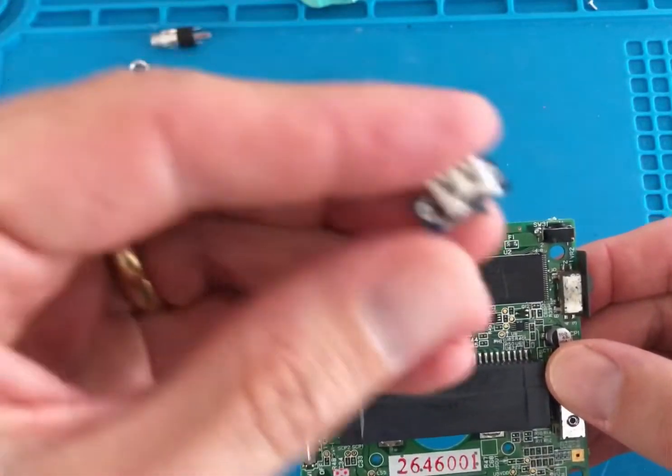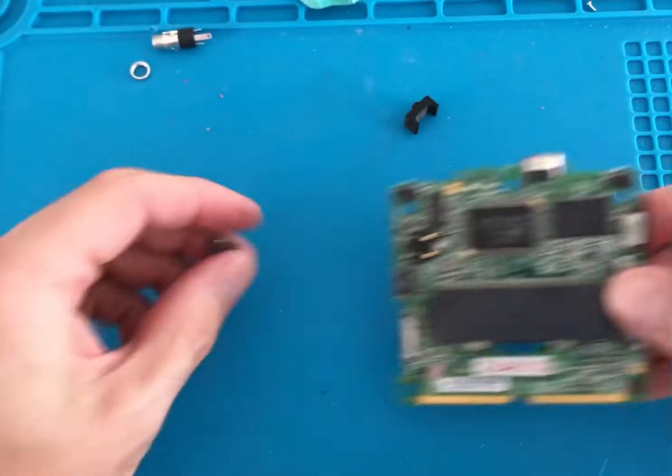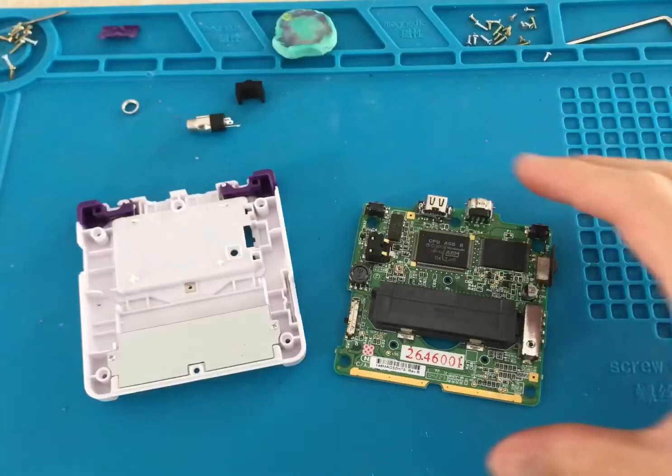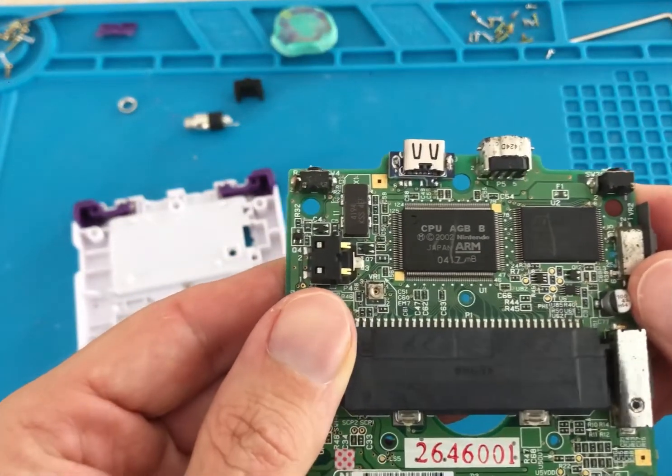Now it's time to solder the USB-C connector in place. With a fine tip soldering iron, solder the left and right anchor points to ground the connection, followed by pin 2 for the voltage.